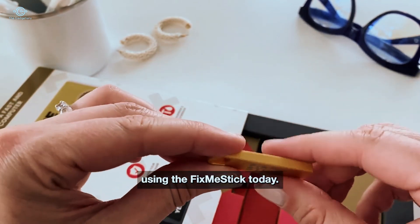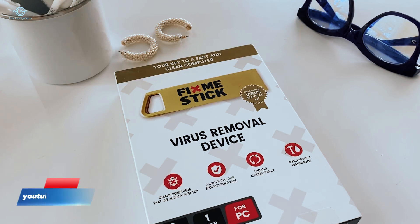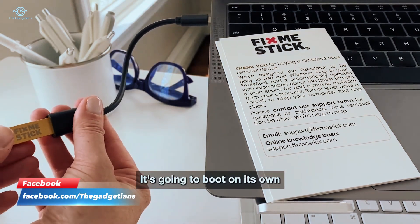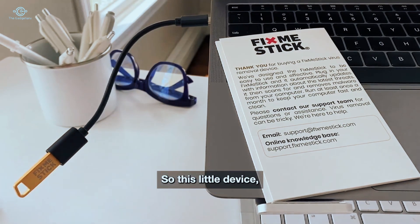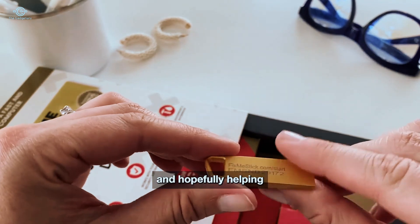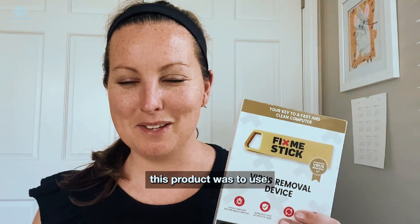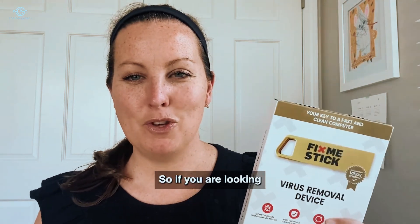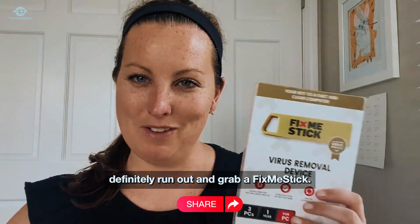I'm going to be opening and using the FixMeStick today. This is a virus removal device that works with both Mac and Windows computers, and it fits right into your computer's USB drive. It's going to boot on its own operating system rather than using your potentially infected one, which is really smart. I cannot get over how easy this product was to use — it took my old laptop and essentially made it brand new again. If you're looking to update, clean up, or speed up a computer at home, definitely grab a FixMeStick.